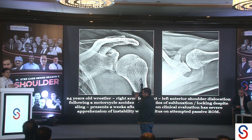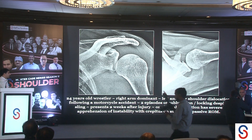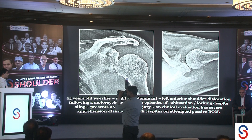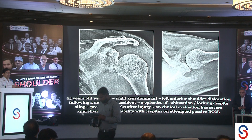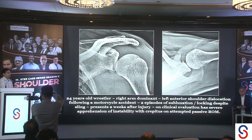Despite having his hand in the sling, he felt it pop out and felt something locked, then was able to push it back into position. On clinical evaluation he has severe apprehension of instability — as soon as we get him out of the sling and attempt to examine his shoulder, he is apprehensive. With any attempted range of motion we find crepitus, a creaking sensation.